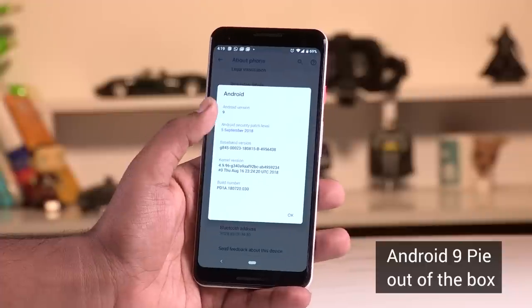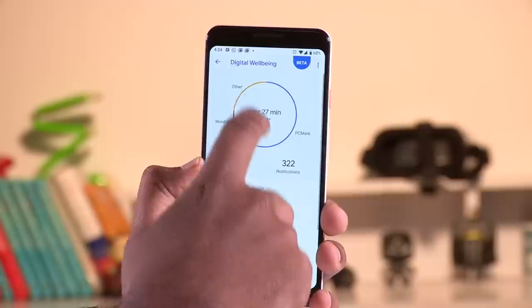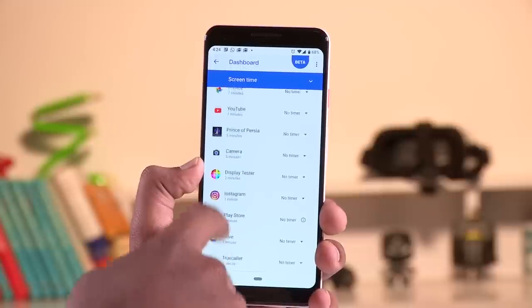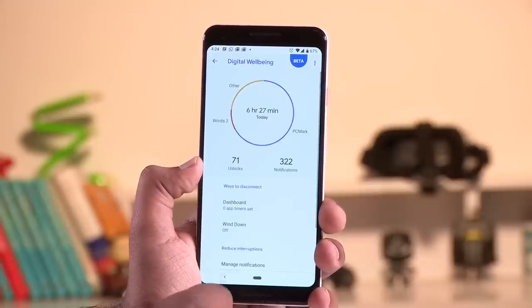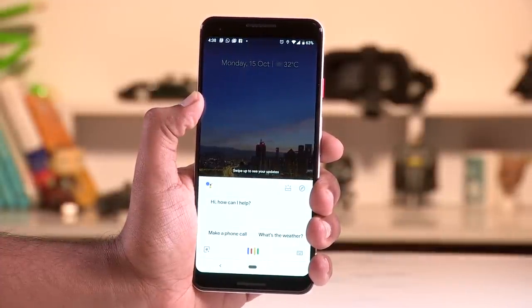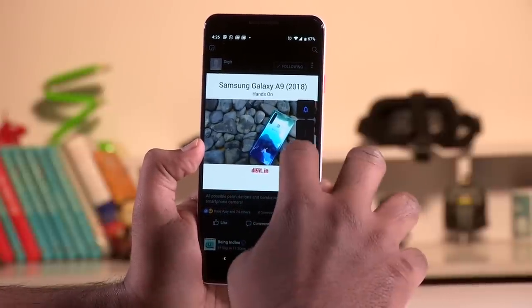Moving on to the user interface — this is running Android 9 Pie out of the box. Google announced you will get three versions of the operating system, meaning this phone will be supported for the next three major Android updates. Google has also introduced Digital Wellness, where you can monitor the amount of time spent on each app, set timers and limits so you put your phone down after a while. You also have features like squeeze to bring up the Google Assistant and flip to mute. One of my favorite features is that pressing the volume button now reduces media volume rather than ringer volume, and you can tap the icon to switch to vibrate or silent — a small but absolutely necessary change.